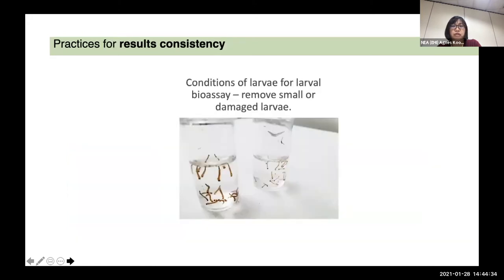For result consistency, the conditions for bioassay have to be standardized. We will remove small or damaged larvae. If you look at this picture, the one on the left shows late third and early fourth instar larvae, and the one on the right is usually about late second or early third instar.